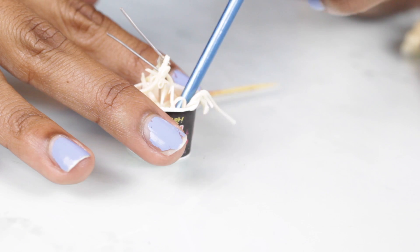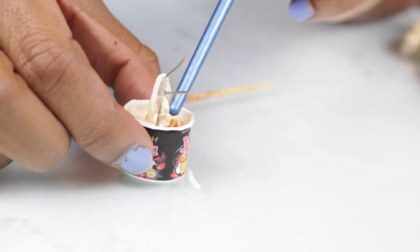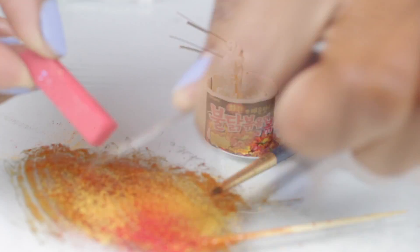For the second one I built a little wire structure, just like in the last ramen video I did, and I'm just going to use my little paintbrush tip to kind of cover the wires with the noodles. Now I'm just going to add sauce with the paintbrush.